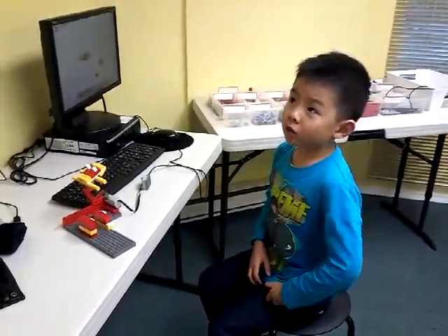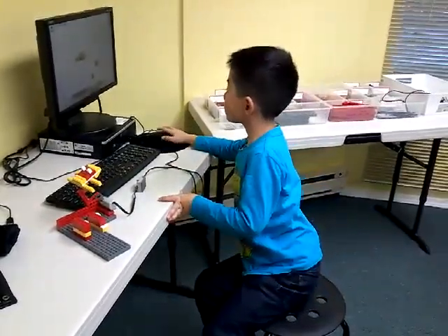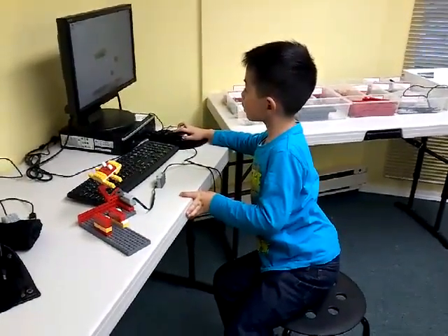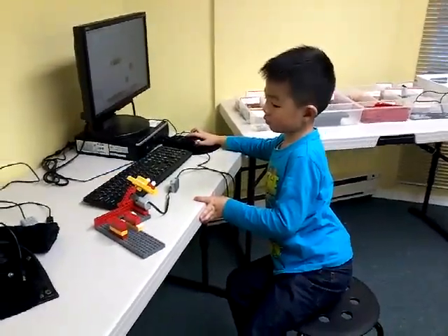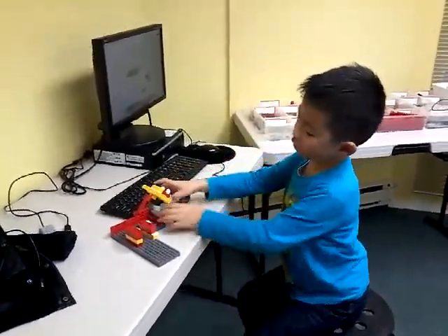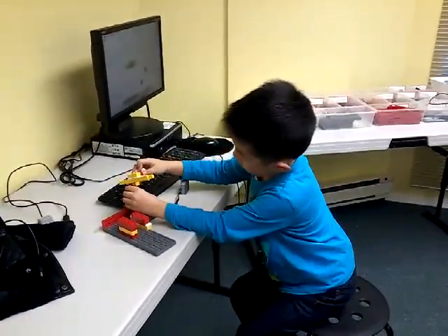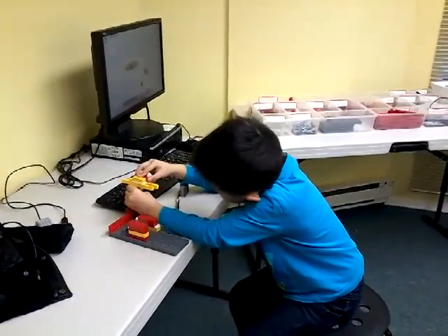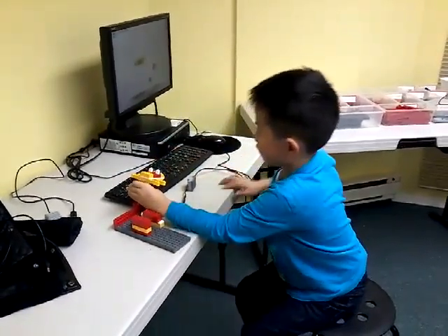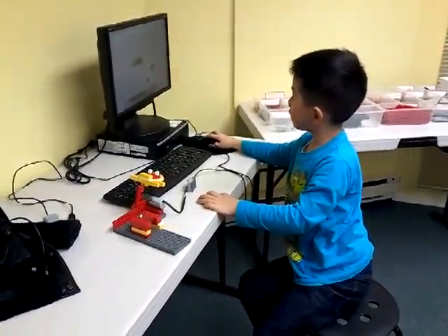First I have to tell you the problem. The motor is not working — it's just not working, so it has a problem. Maybe because the frog is too heavy, right? And it goes just one way.